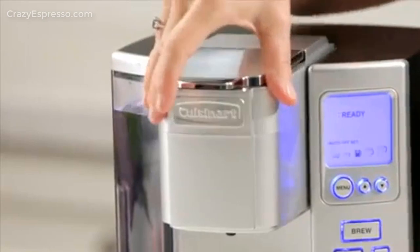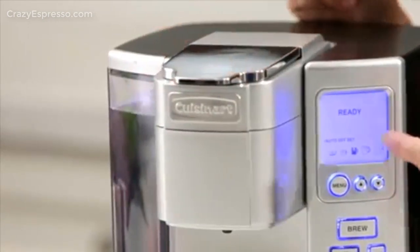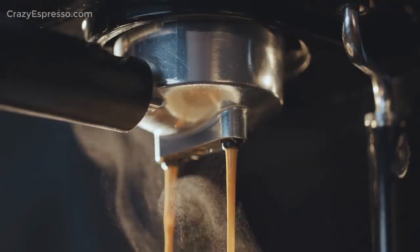The drip tray pulls out to accommodate travel mugs, and the 72-ounce water reservoir eliminates the need for frequent refills.